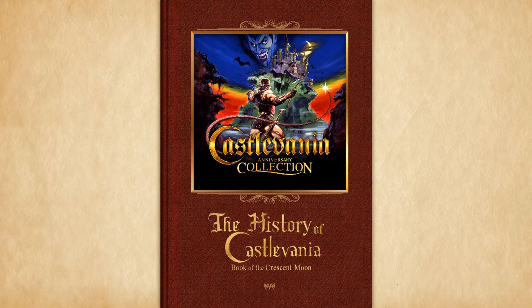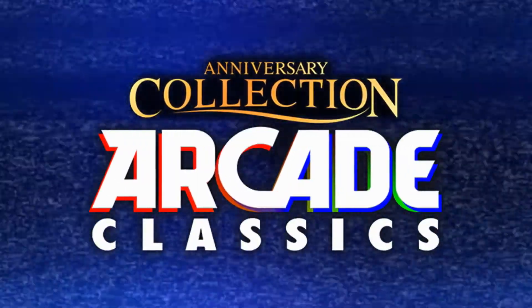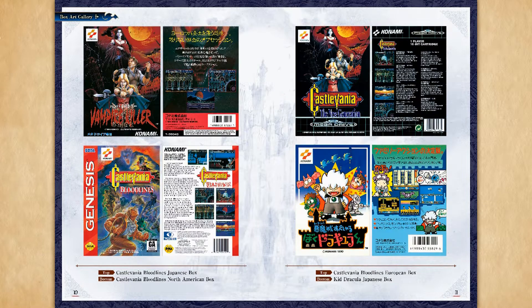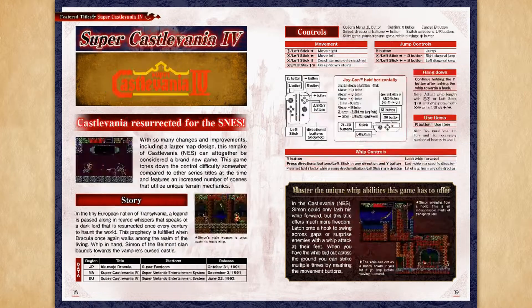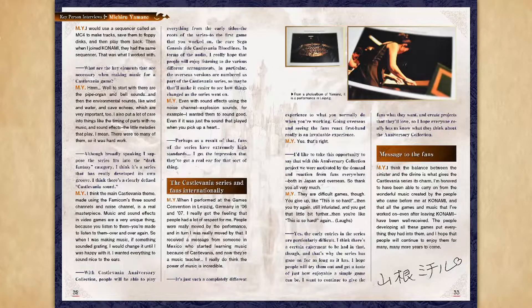So let's check out the extras first. Straight off the bat, there is way more info and content here than the previous Konami Anniversary Arcade release. We have a box art gallery featuring both English and Japanese versions of the games — except Kid Dracula, of course, which was a Japan-only exclusive. Next, we have a lot of details about each game, like the story, gameplay mechanics, etc. Next is two interviews, and of note is the one with long-time series associate Michiru Yamane, who did the music on many classics in the series, like Symphony of the Night.